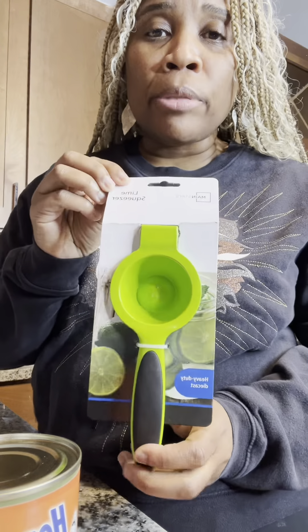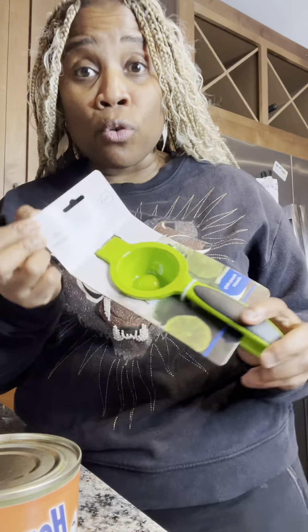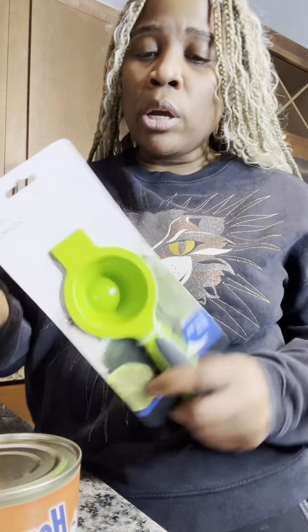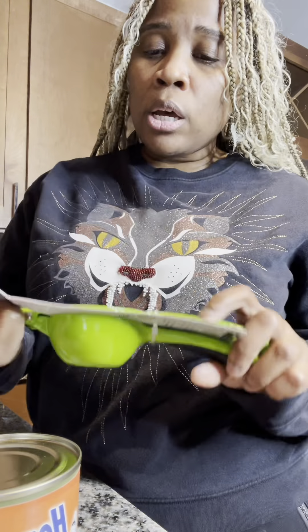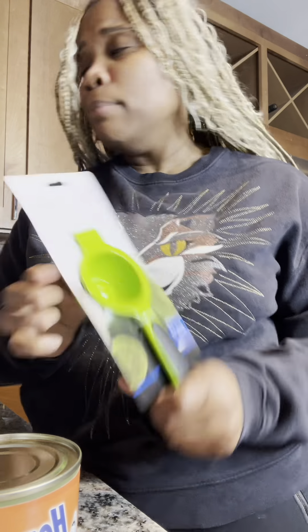So y'all, I bought two new kitchen gadgets and I want y'all to open it with me and see how they work. I'm not going to see how this one works yet, but this is one of them that I bought, which is the lime squeezer. Of course, I'm going to use it for lemons as well. I just like the green better. They have the yellow one for the lemon, but I just like this one better. So I'll be using this for both lemons and limes.